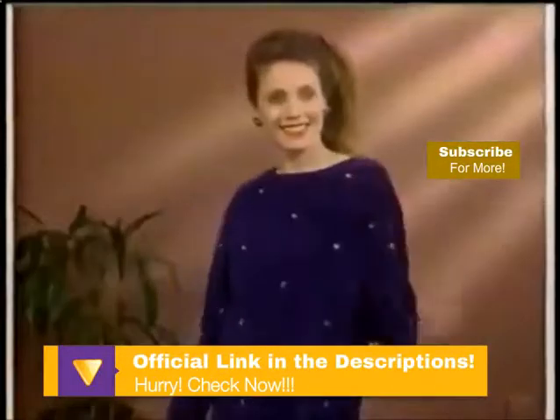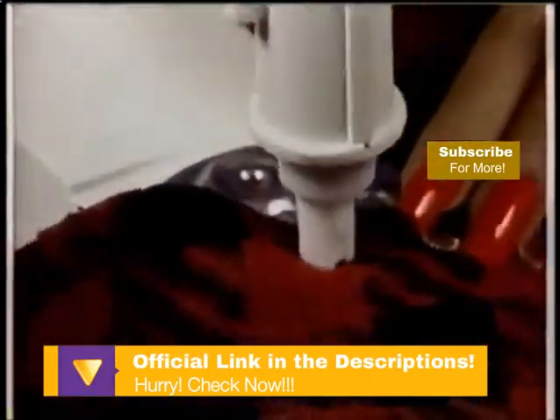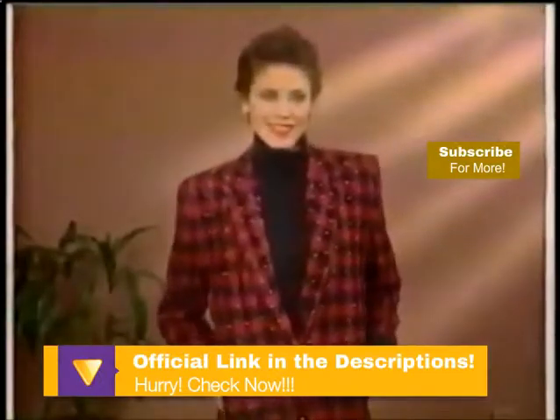Don't be dull, be dazzling. Dazzle with the Be Dazzler, the kit that can change your wardrobe from dull to daring.